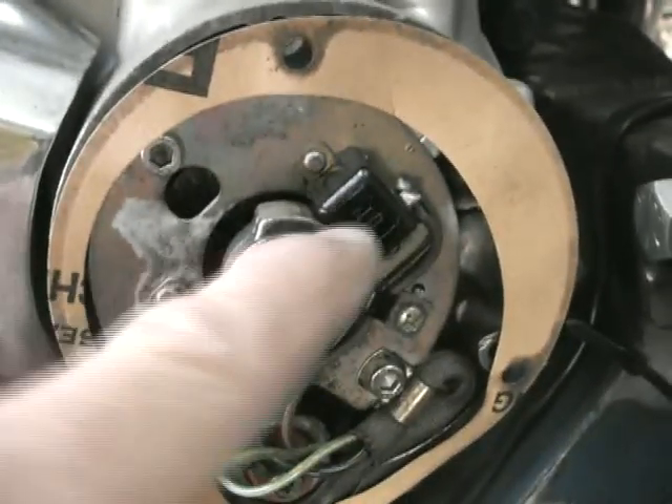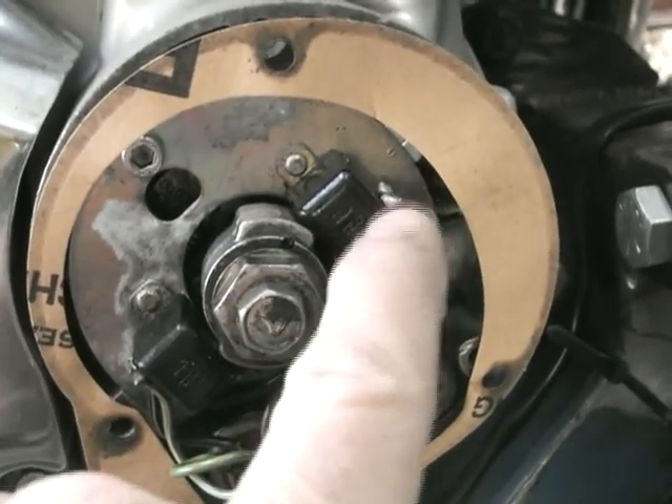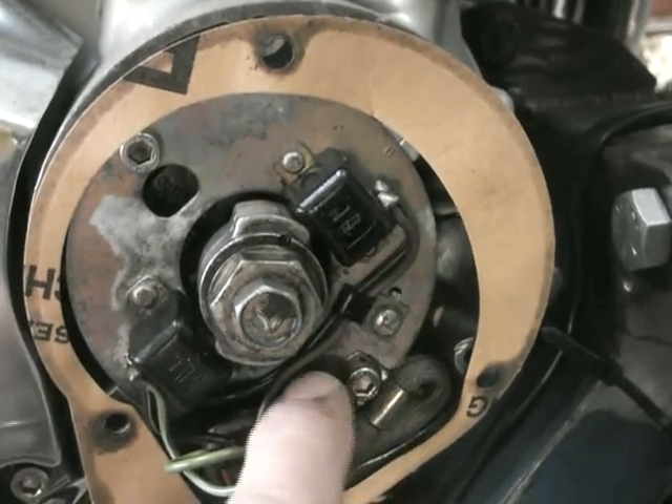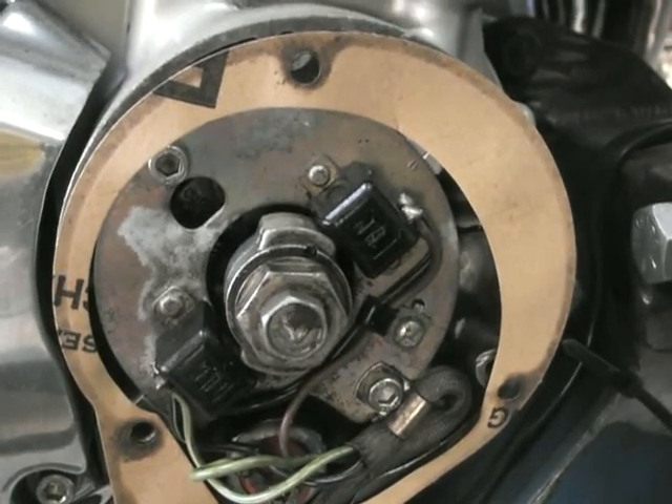I picked up the signal from these pickup posts. These are obviously lower voltage than the coil. I've gone from this one and just spliced into that brown cable, and that is where I'm getting my RPM signal from.